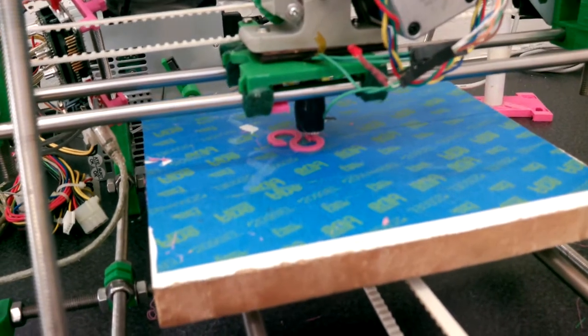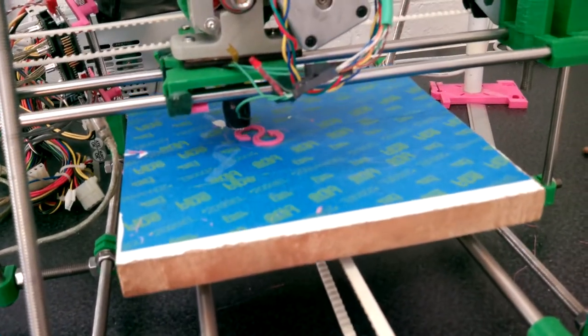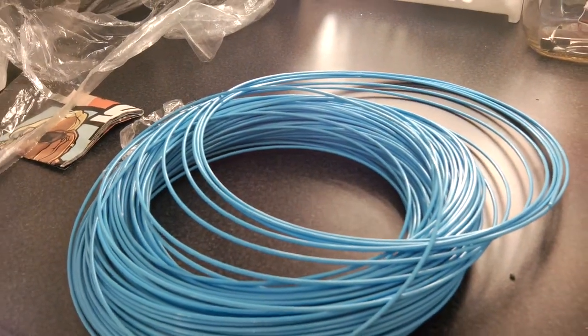First attempt at the refactor logo on the wet wrap. A bit small and the colour's not right. But I have some blue over here ready to print when I have perfected it.